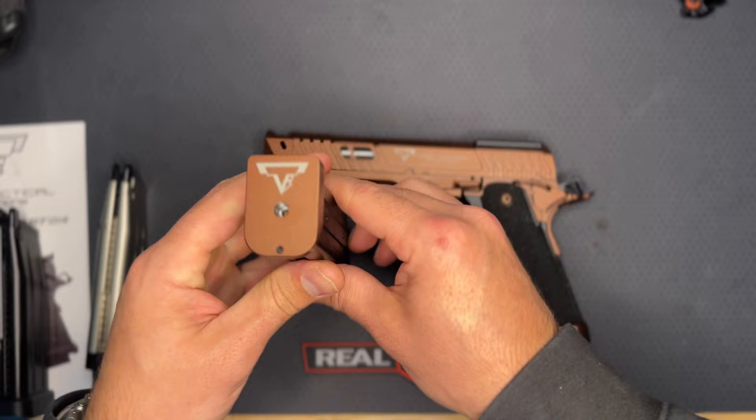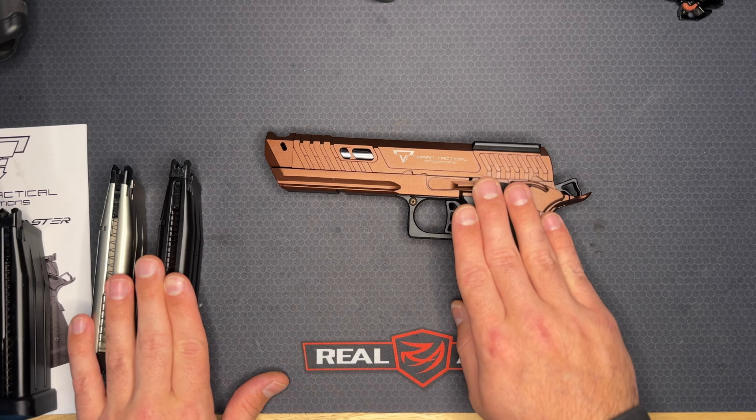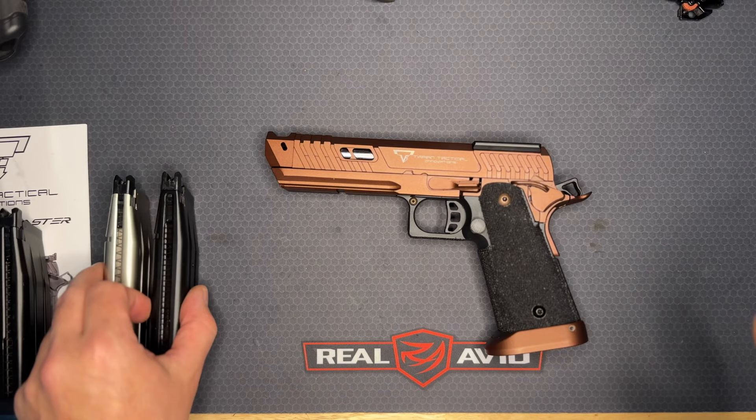The only place I've been able to find the matching base plates with this specific logo and color is from JK Army. Airsoft GI does not sell spare matching magazines for this gun, so if you want the same base plate you'll have to purchase from jkarmy.com — not sponsored, just letting you guys know after doing a lot of research.